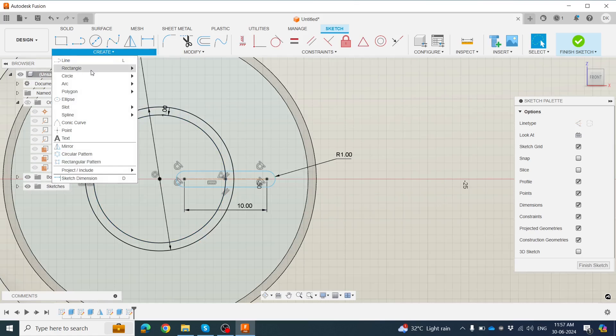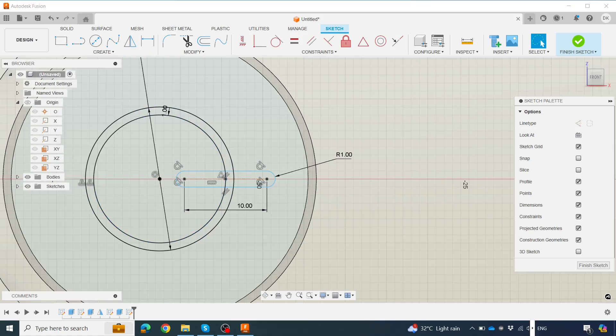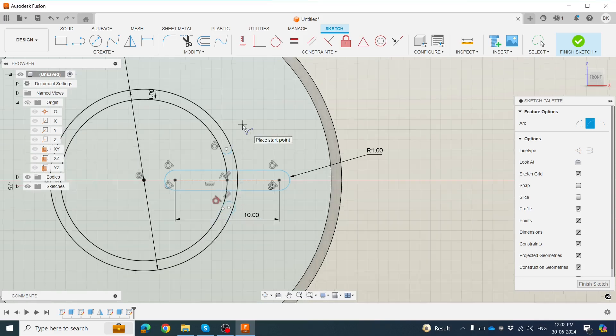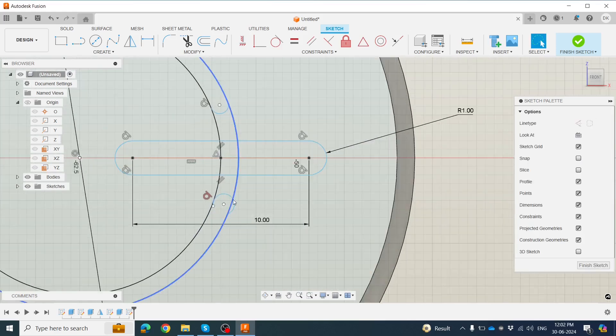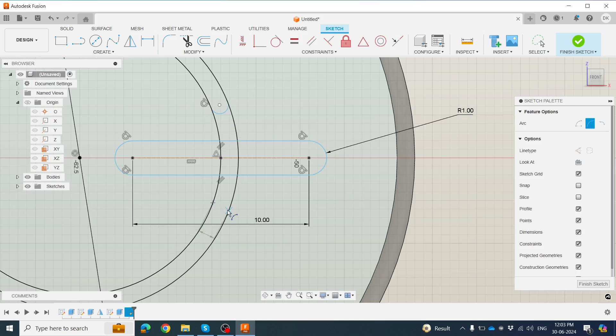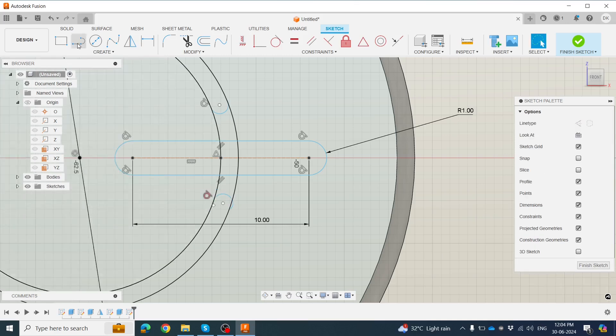Go to Smart Dimension, set 10mm. This section is for cutting. Go to Create Circle. Click Arc — Three Point Arc — click this point and this point to create an arc. Draw from here to here. The circle is not perfectly aligned, so delete it and create the arc again using Three Point Arc.